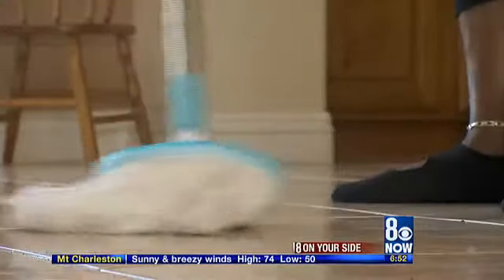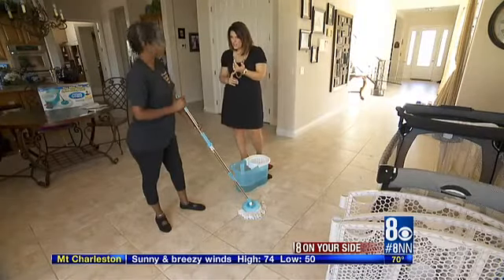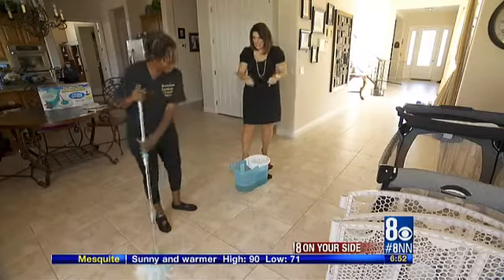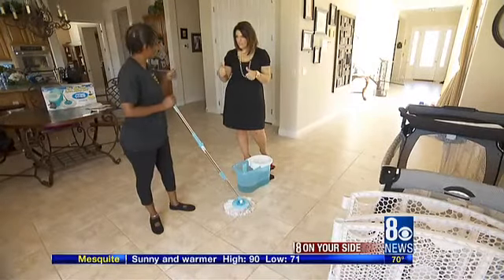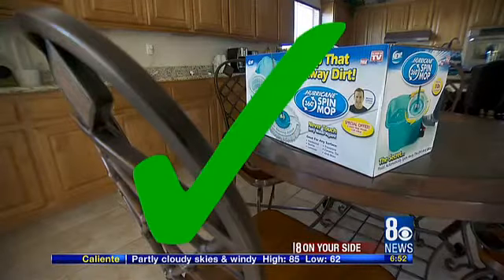I like it. It got rid of the dirt and was easy to use. Do you think it's better than those sponge mops? Absolutely. Is it better than the traditional? Yes, it is. Is it better than the press clean-y thing? Yes, it is. So you really are giving it two thumbs up? Two thumbs up — I love it. Greer gave it two thumbs up too, so that makes it official: the hurricane spin mop is a deal. No duds here.